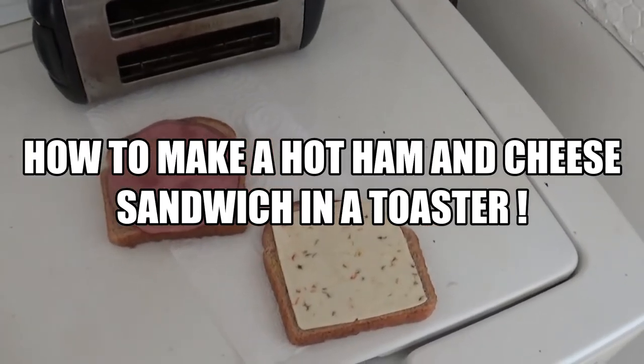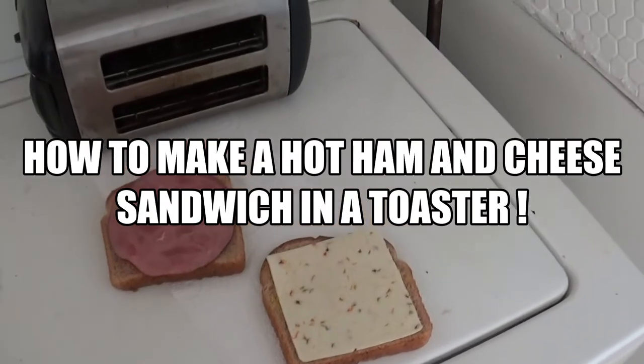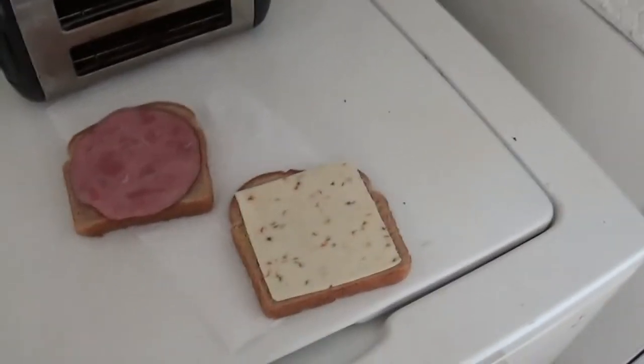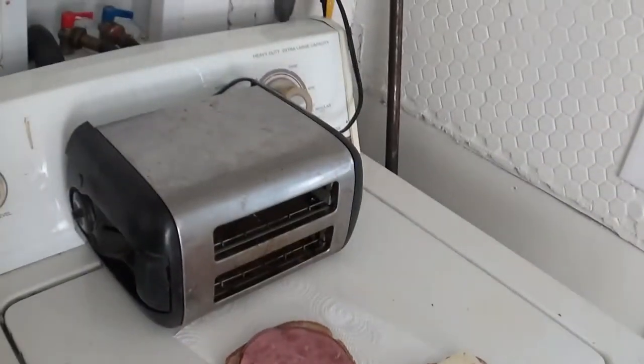Today I'm going to show you how to make a hot ham and cheese sandwich in a toaster in under about three minutes. You just make your sandwich like you normally would and put your toaster on its side.